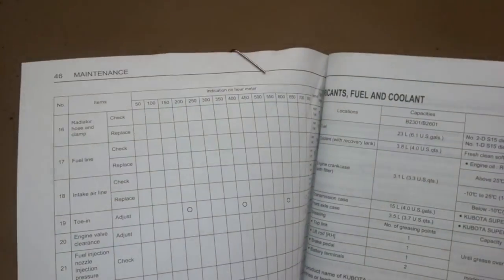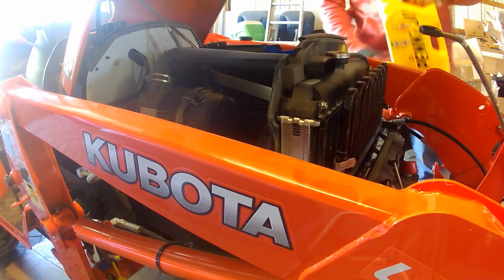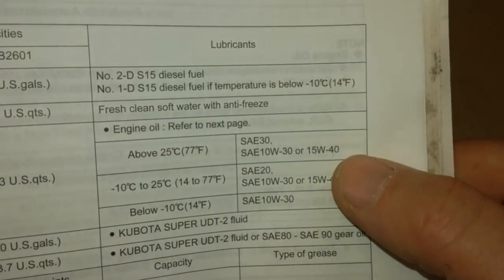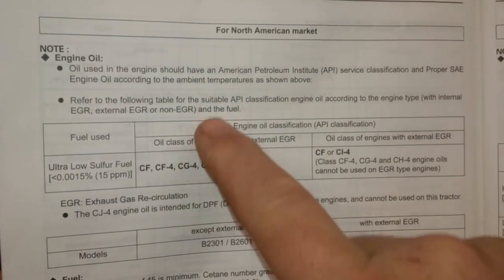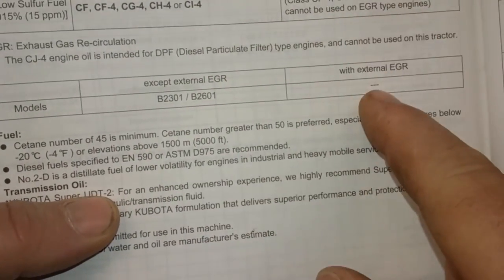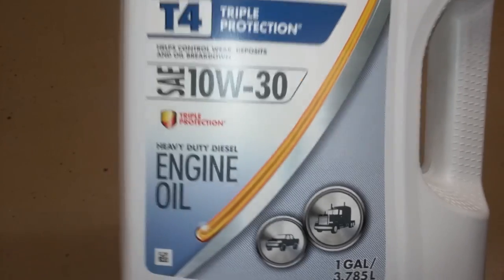Before starting the 100-hour items, I want to go back to the 50-hour oil change. A viewer named Maury Ali pointed out that diesel engines require a different type of oil. The manual covers viscosities and API classifications, but it doesn't explicitly say do not use oil for conventional gasoline engines — which I think it should. Thanks to the YouTube comment section, I was able to switch that out with the correct oil relatively quickly.